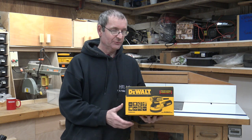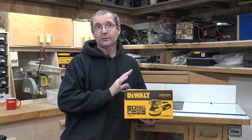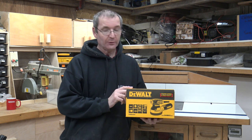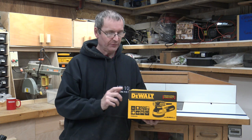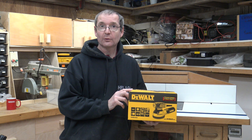Hello and welcome to Holton's Fix It 101. Today we are going to talk about this — the DeWalt Palm Sander. For anyone who's interested, the model number is DWE 6423.